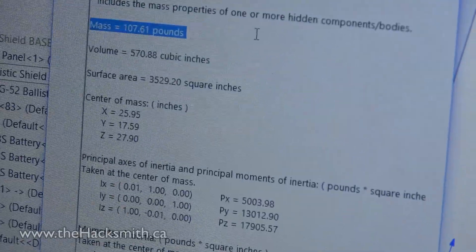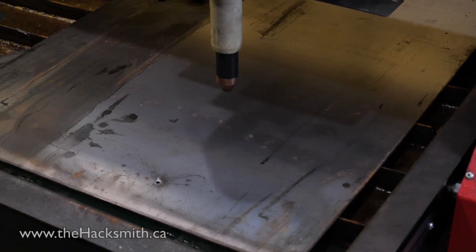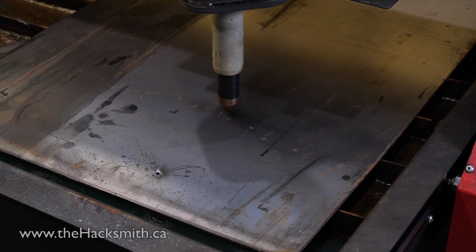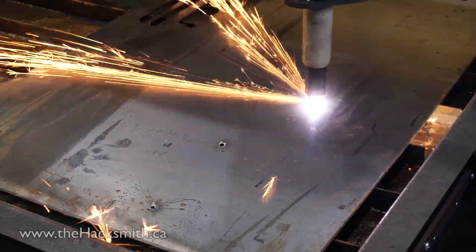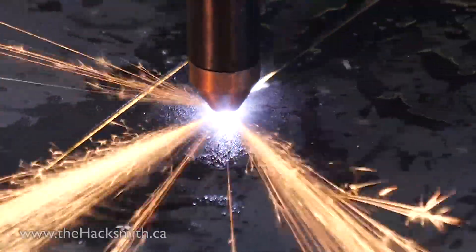Judging by the CAD model, it's probably not going to be wieldy because it's supposed to be about 110 pounds — but let's make it anyway. I'm going to be using the new Maverick CNC plasma table to cut this out, which makes my job super easy. The machine was provided by Elite Metal Tools, which is like the Amazon of industrial machinery with tons of products and free shipping.